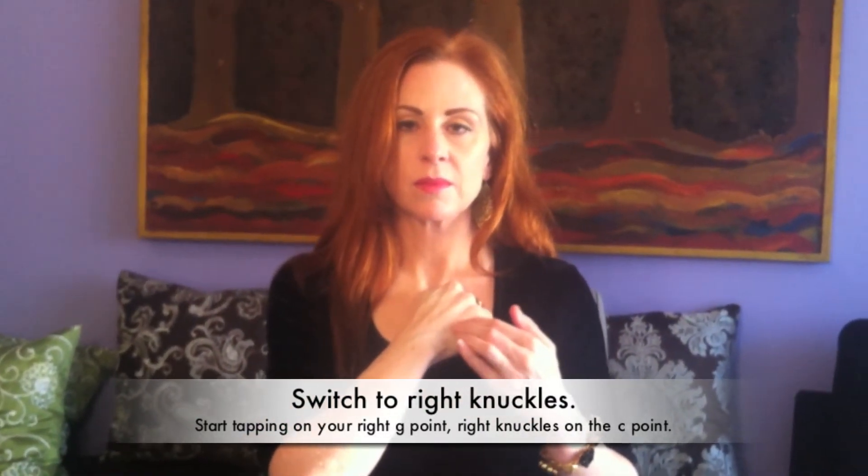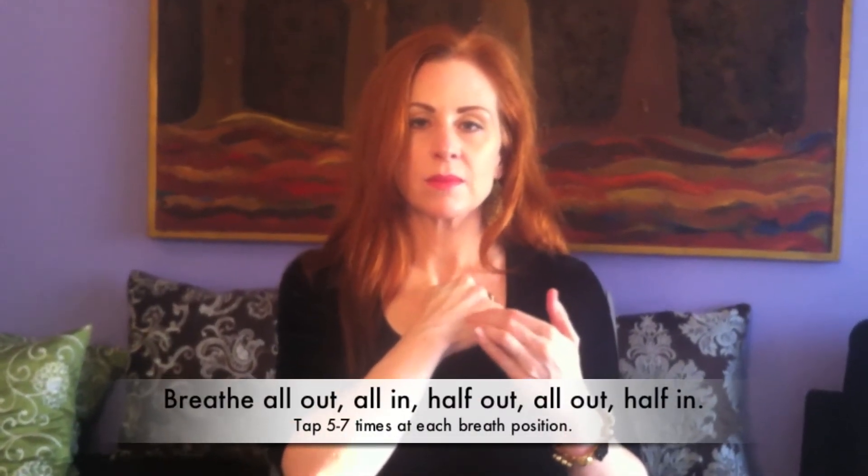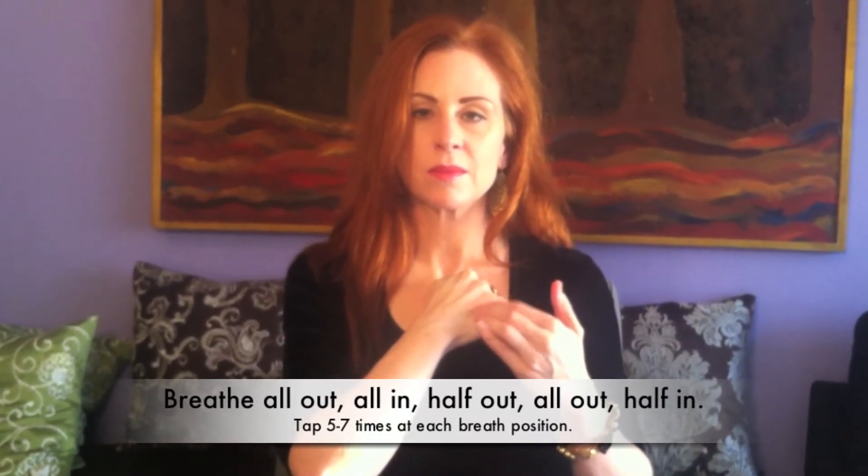Switch to your knuckles. Breathe all the way out, all the way in, halfway out, all the way out, and halfway in.